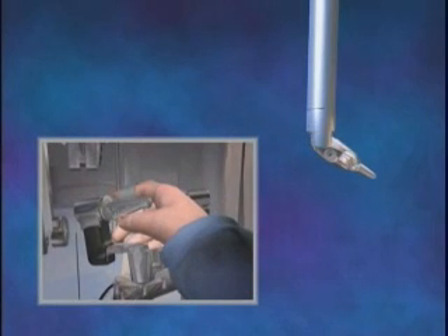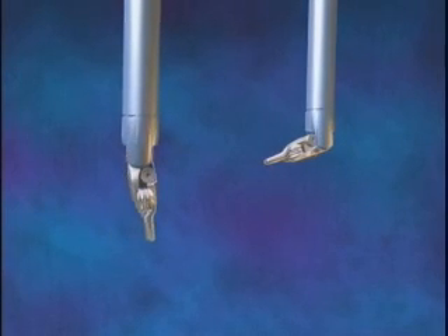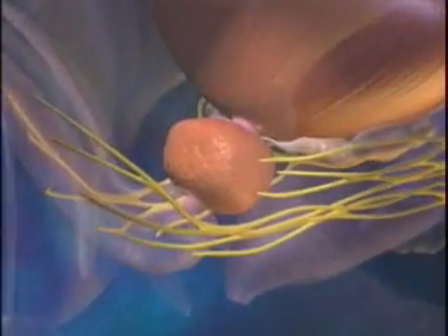Unlike standard laparoscopic instruments, the specialized da Vinci instruments can articulate and rotate 360 degrees with unparalleled precision and flexibility. The camera of the system provides the surgeon with a remarkably clear, three-dimensional view inside the body.